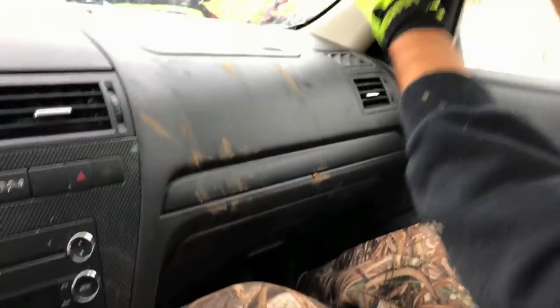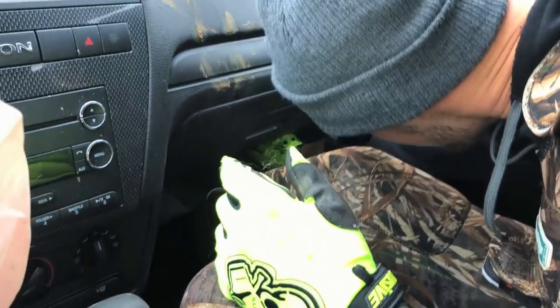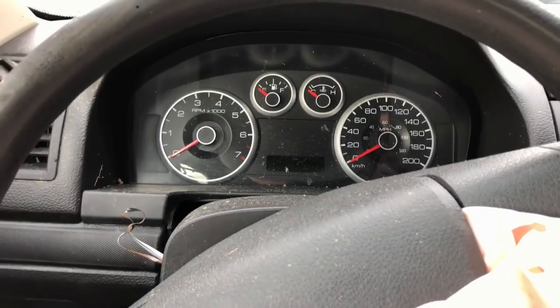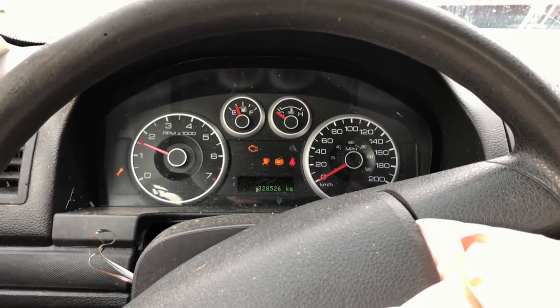Then it wouldn't start after, and I totally forgot about the inertia switch that Fords have, so we Googled it. Justin, it's under there — you want to reach under the dash there and hit the inertia switch, and we'll see if this thing fires up. Where is it? Up higher? You got it? I think I got it. Okay. You ready? Here we go. Ho ho!